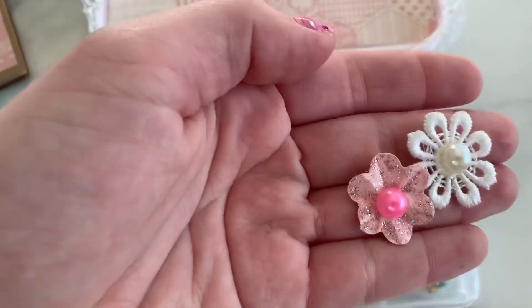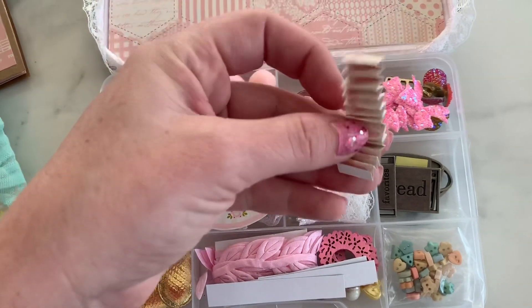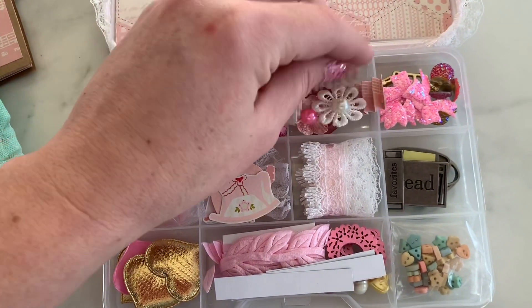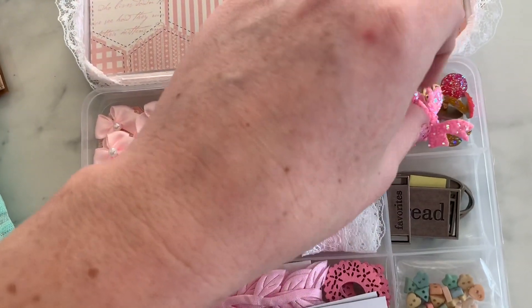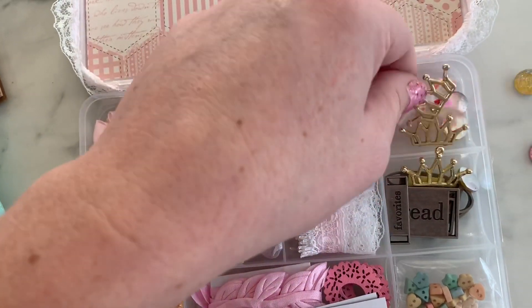Tiny little flower — look at that handmade one, so cute. Little rickrack — you can make a rosette with that. These little bows from Allie and Bling. We've got little crown charms in the very bottom.